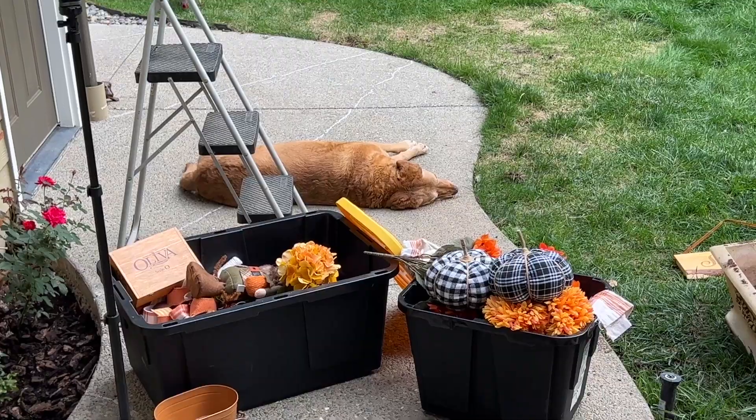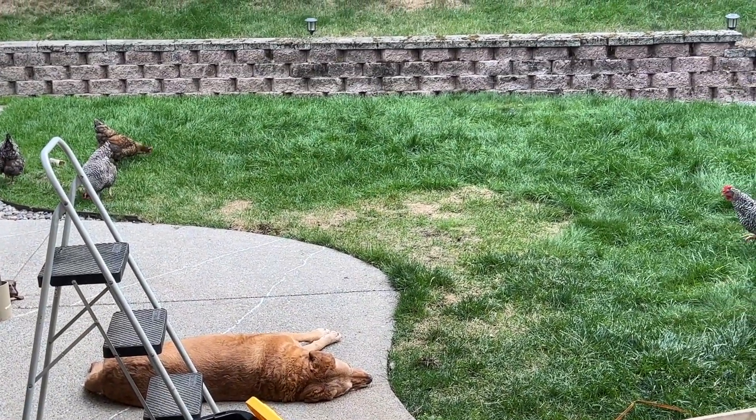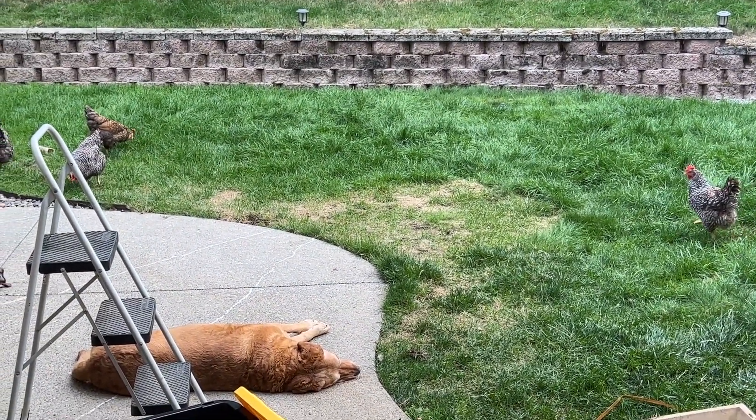Here are the dogs and the chickens right behind me as I decorate — they like to go everywhere I am outside. Sadly, they weren't much of a help.